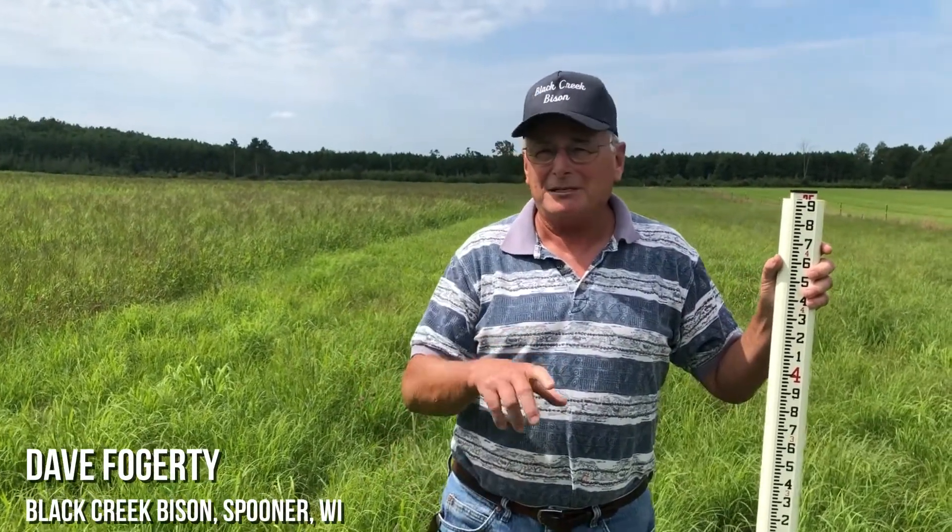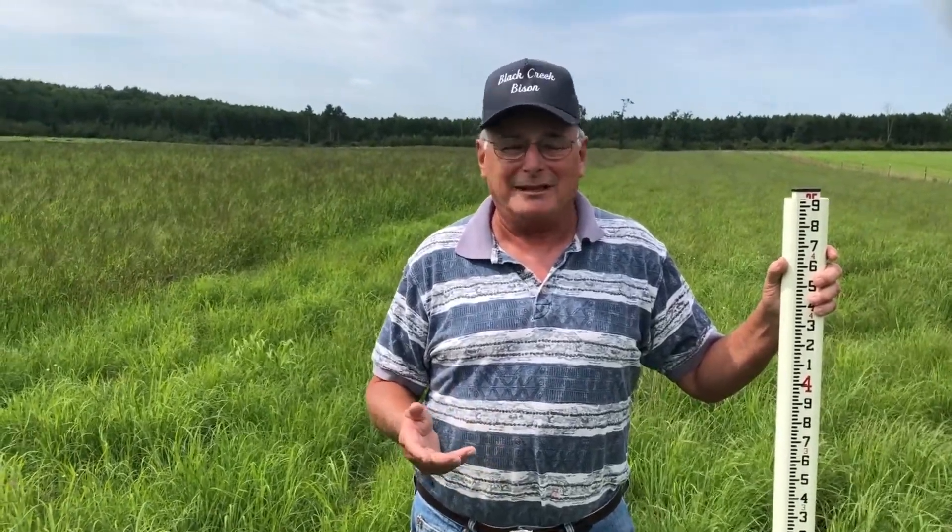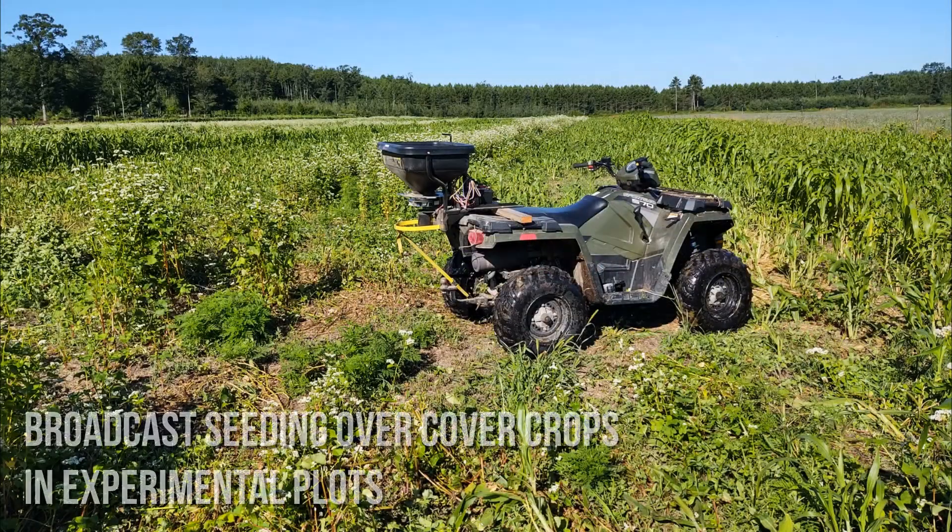The farm here is basically sandy soil, so between the bison and the sandy soil I have some unique challenges. Out of desperation, when we had a drought or two and some dry summers, I ran out of grass. Because my bison are grass-fed, you can't just feed them corn and oats and that kind of thing, so out of necessity I had to do something differently.